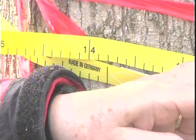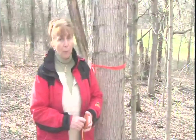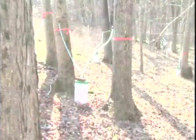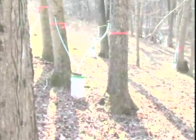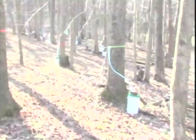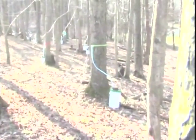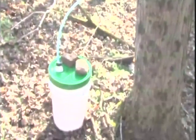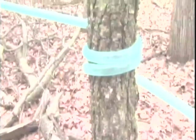Trees need to be a minimum of 10 inches to tap with a single tap. As trees get bigger — certainly 14 inches and above — you can put two taps in, but you never want to put more than two taps in a single tree. You'll get all the sap it has to give with one or two taps depending on the size. If you're interested in tapping a lot of trees, select an area where there are several maple trees close to one another, or you'll spend a lot of time and energy hiking between trees and carrying heavy buckets of sap. You might also want to tap the trees on their southern-facing side, as the sun will warm that side more quickly to start the sap flow.